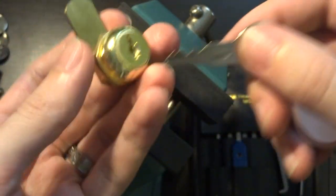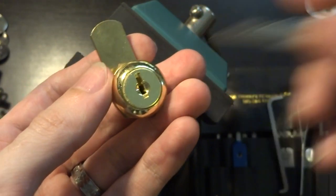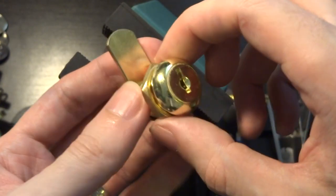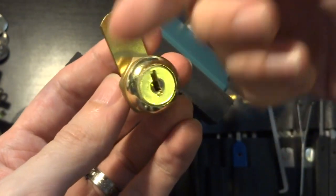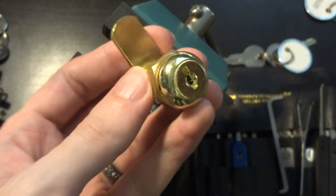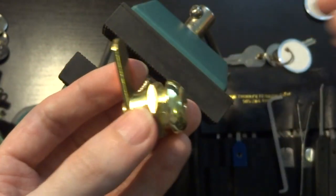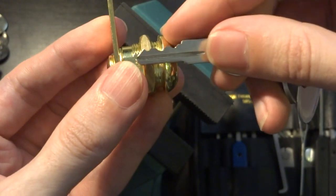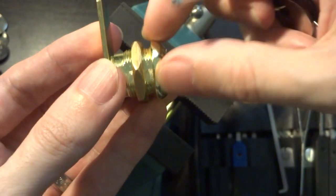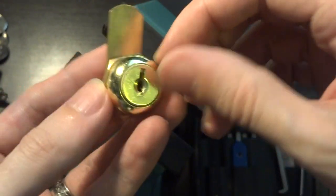Even though the key looks the same, the internal mechanism is a bit different. A wafer lock is made up of a series of small metal plates or wafers that are lined up one by one — one behind the other — with slots of differing heights cut into them. When you insert the key, those different cuts in the plates cause all the plates to line up, and that's what allows them to actually turn the lock.